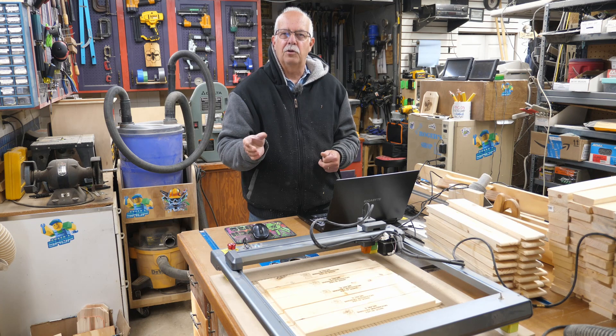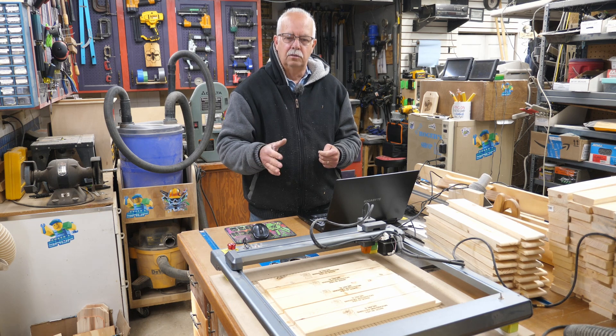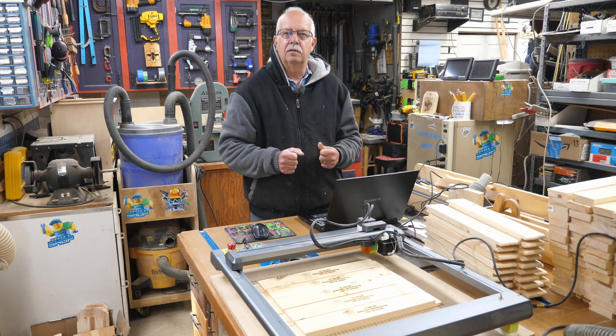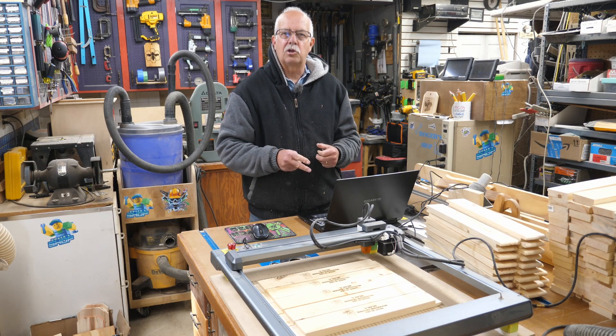A good example would be if you're making slate coasters or tile coasters. There will be a link to a download of those templates in the description that you can have for no charge. You can download it from our website, and they'll be set up for a 400 by 400 millimeter minimum size laser bed. You can do either nine slate coasters or nine tile coasters with these free templates to get you started.